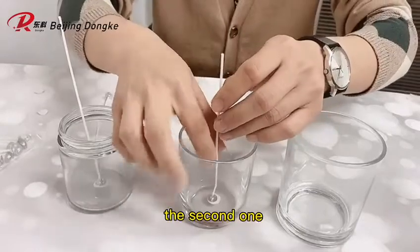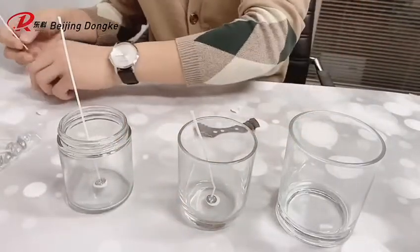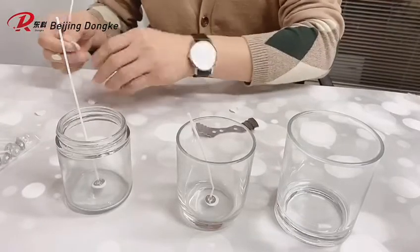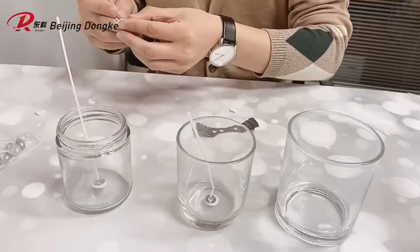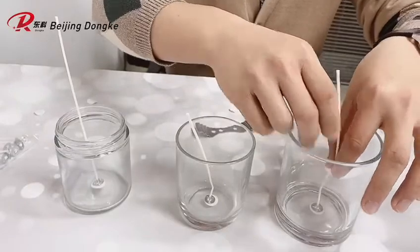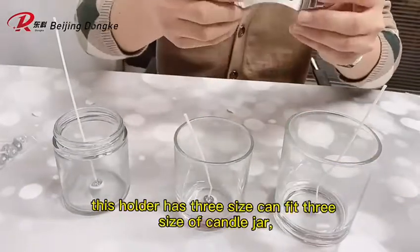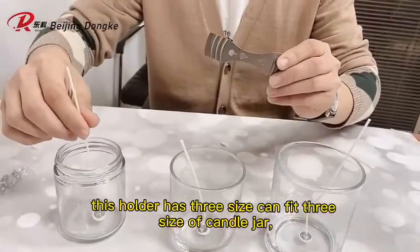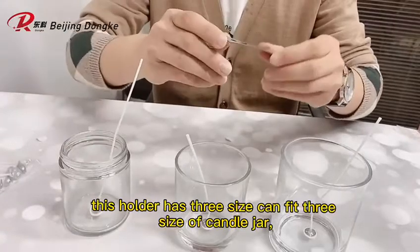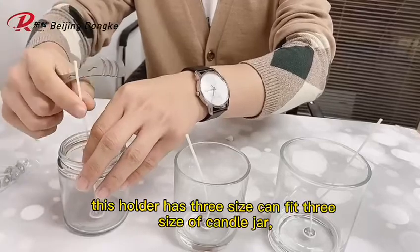And set up the second one. Here's a wick holder to hold the top of the wick. This holder has three sizes it can fit — three sizes of the candle jar.